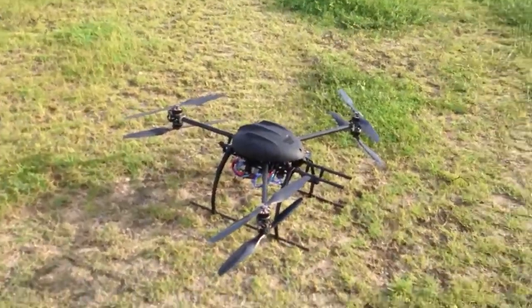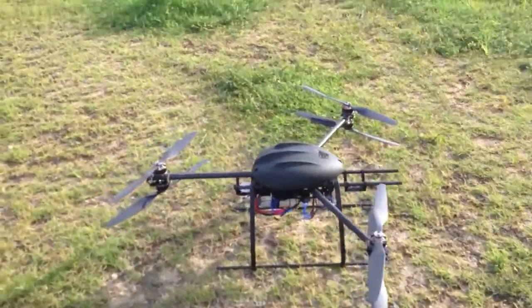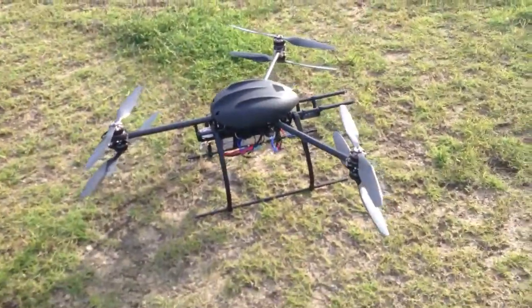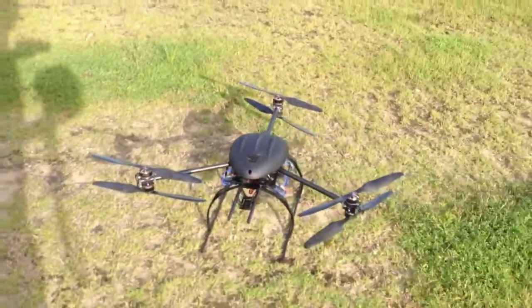This is the HEX engine failure test number two. This time I'm going to fail one of the lower motors, and this is one of those hairy moments where you're going to see it spin like crazy.